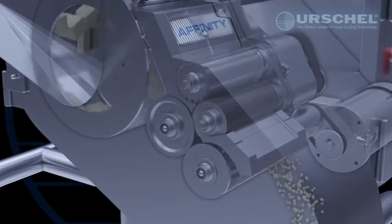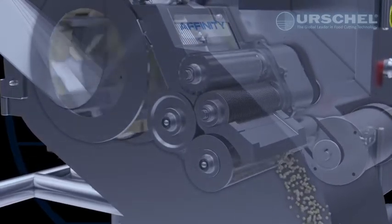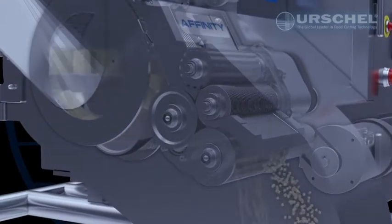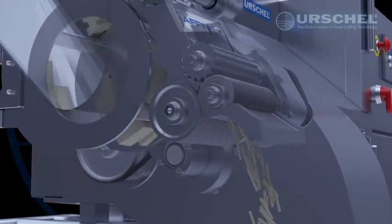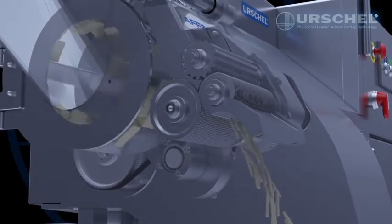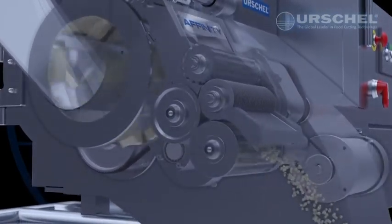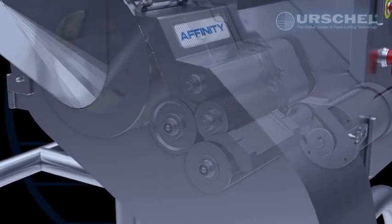A wide range of strips and dices can be created on the Affinity, from as small as one-eighth of an inch (3.2 millimeters) to 2 inches (51 millimeters). Flat strips can also be made by removing either the cross-cut knife spindle or the circular knife spindle. Combinations of circular or cross-cut knives can be used to shorten the length of the strips.